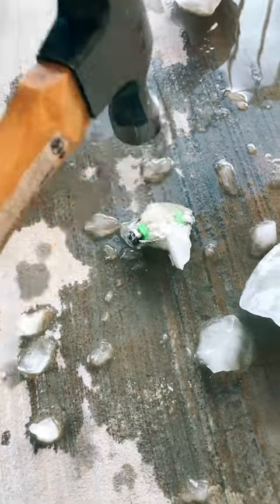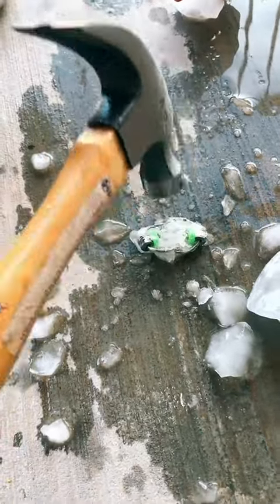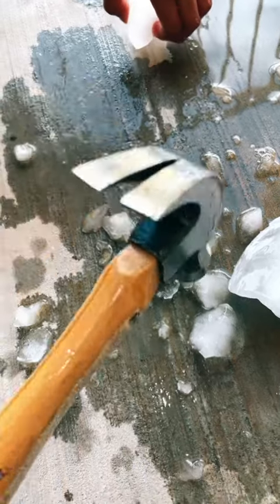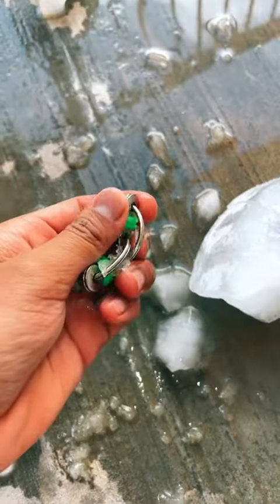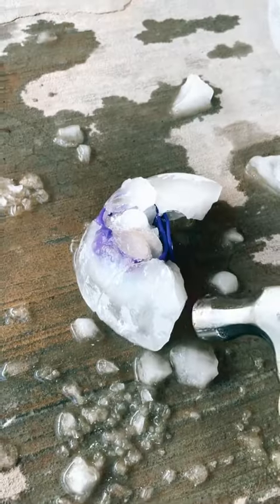Oh my gosh, he even froze a bike chain! I really hope I don't break it. The bike chain broke — okay, the ice is like blended in. Okay, I got it. Let's put that in the sun. Now for the pop-it bracelet.